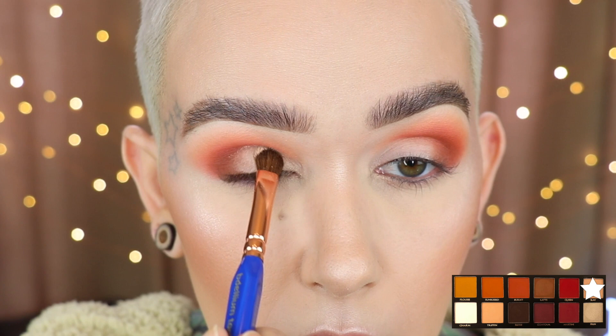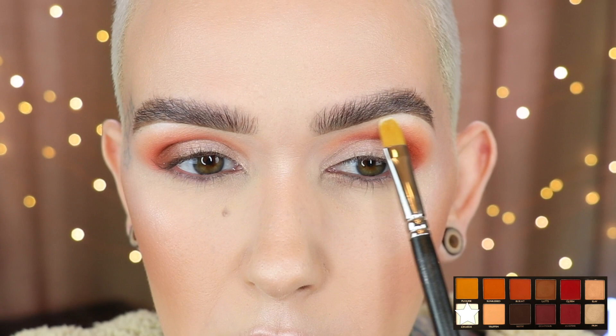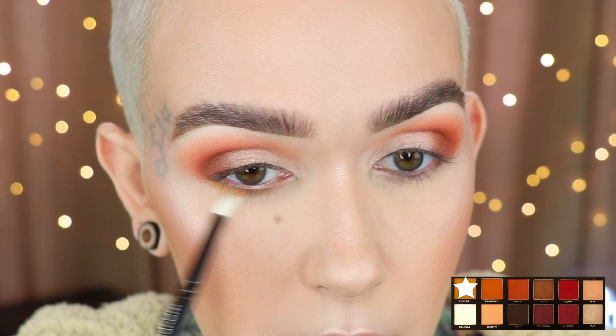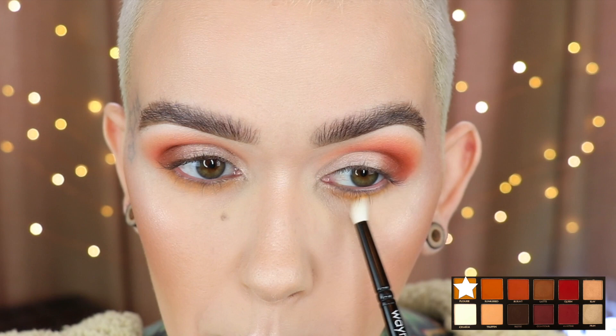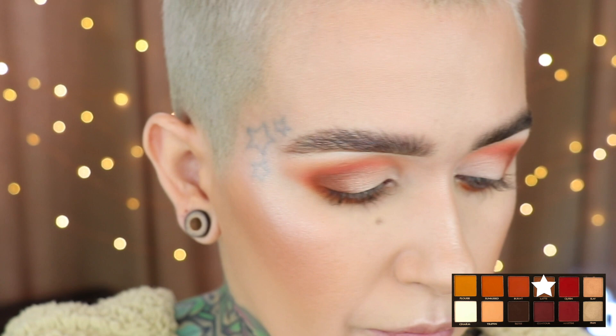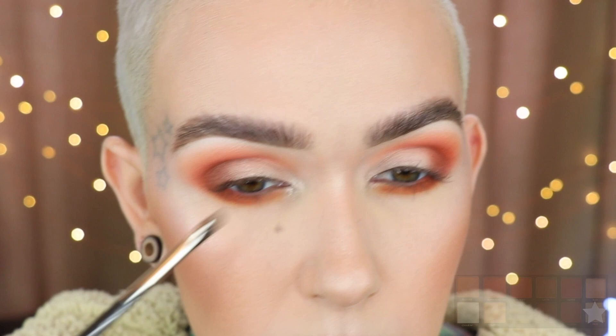I'm going to start on the inner corner, tapping over the lid, and using the same brush for the opposite side. I'm going to touch up the brown. MAC 242 and Charm right at the brow arch. P. Louise on the lower lash line — I don't have any of the base underneath my eyes. This is a Wayne Goss number 20. Burnt a little closer to the lower lash line, then Latte on the outer corner — I've got to build this shade up just a little bit. MAC 228 and Pryn on the inner corner. Now I'm going to smoke out some liner and add mascara.